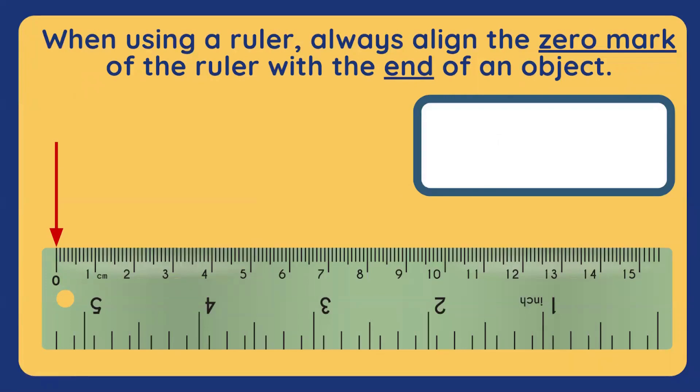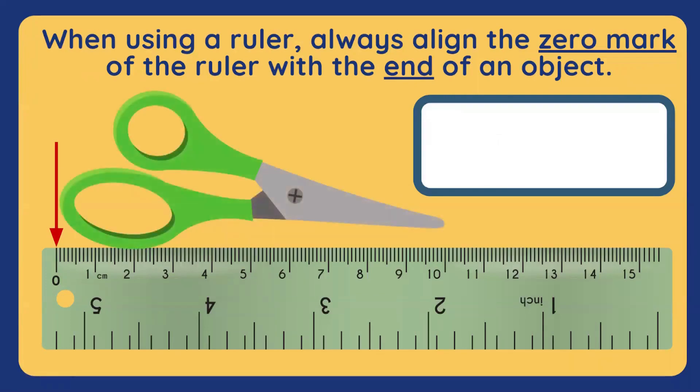Let's measure another object. How about a pair of scissors? Starting from zero up to this point, how long is this pair of scissors? You're right! It's 10 centimeters long. Good job!